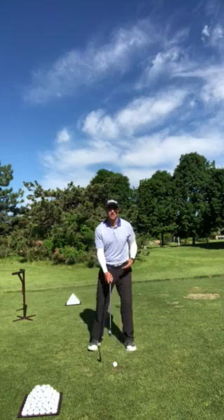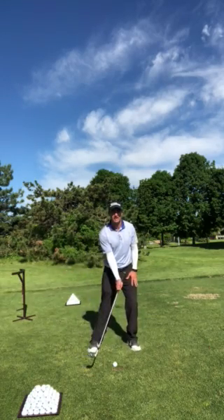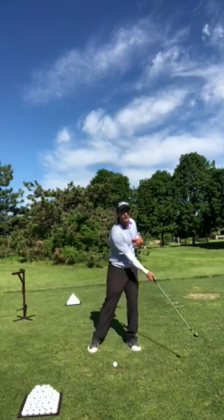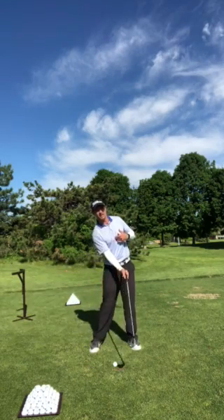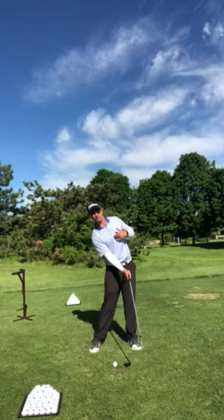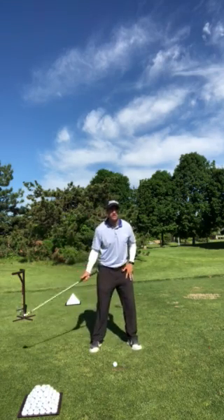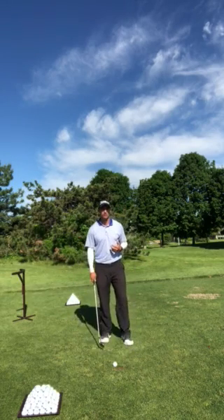What it's going to help you do is get your pressure back into your front foot leading into impact. It's also going to help your upper body cover through the shot. If you have a tendency to fall out of your shots, to fall back and have your upper body hanging back through the shot, or if you just don't get enough pressure into your front foot and kind of stay on your back foot, this can be a really helpful drill for you.